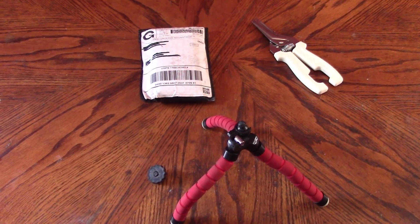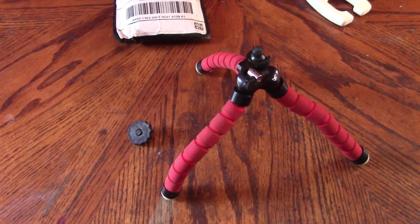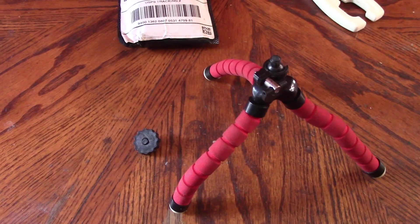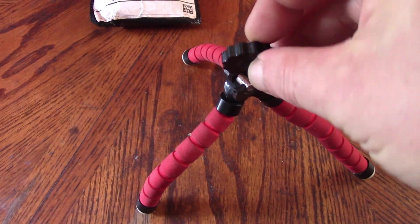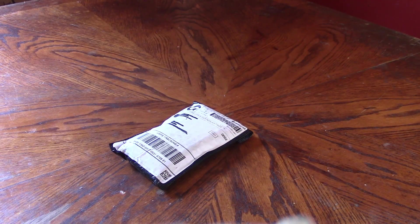Welcome back to the channel. Before we get started there's been a bit of a disaster — I was setting up and putting the tripod onto the camera and the connector thing snapped off. I've had to glue that back, and now that it's repaired let's try it again.